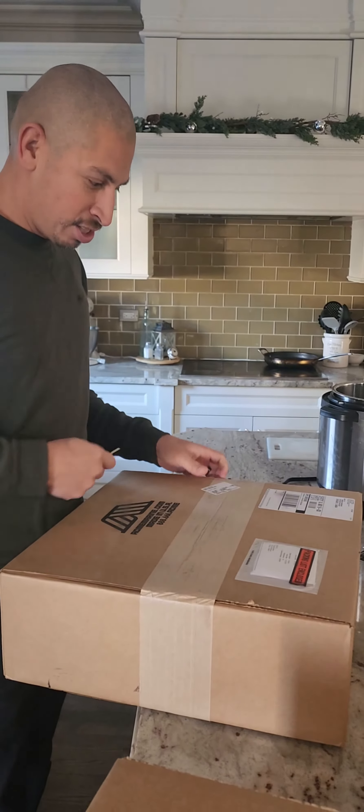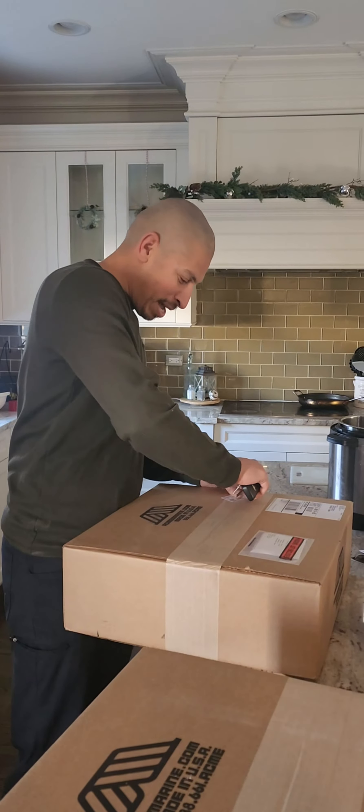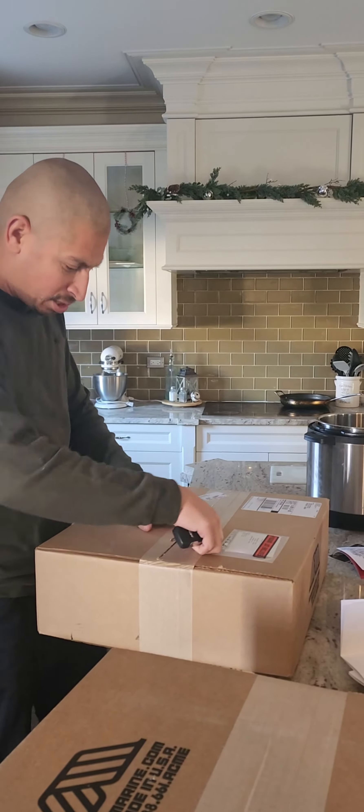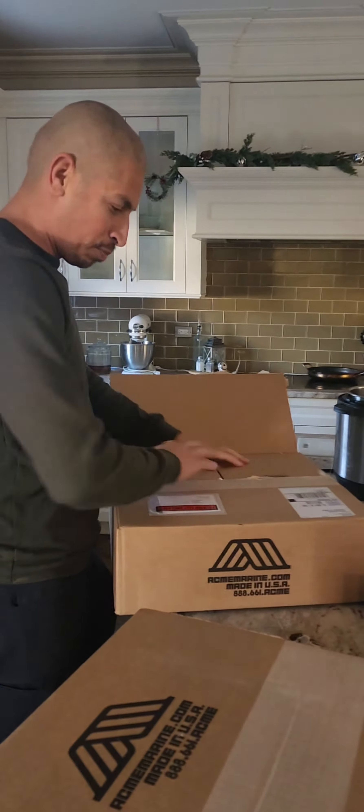Just got my Acme propellers in the mail. It actually came way sooner than they said — it's only been maybe two weeks. The box falls in right here.